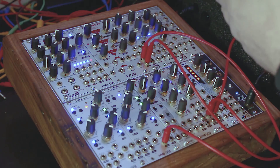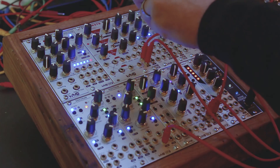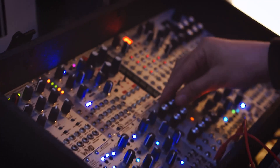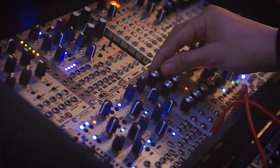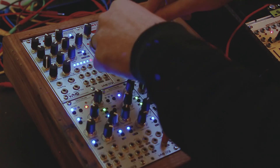Instead of going straight out of the sample and hold, I found out about this earlier this morning and I'm really stoked about it. We're going to actually process our sample and hold signal — what's going into our filter — with another low-pass filter. I'm going to plug it into the Evolution here, which is the Rossum low-pass filter, and take the output of that and plug it into the FM input on our filter. When we add resonance, we're actually mixing in a little bit of a sine wave signal, creating this crazy FM sound over our filter. It sounds really cool to turn up the Q a little bit.